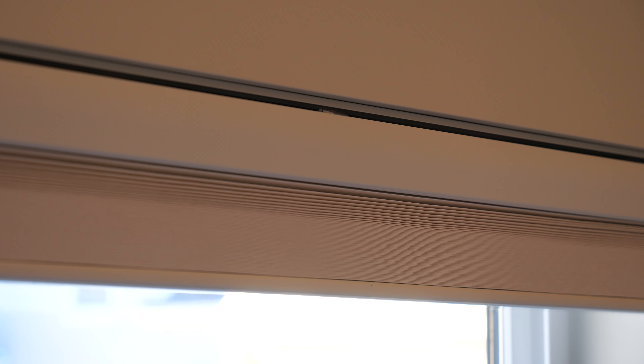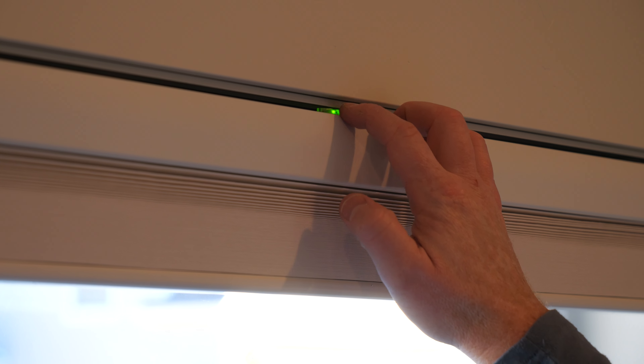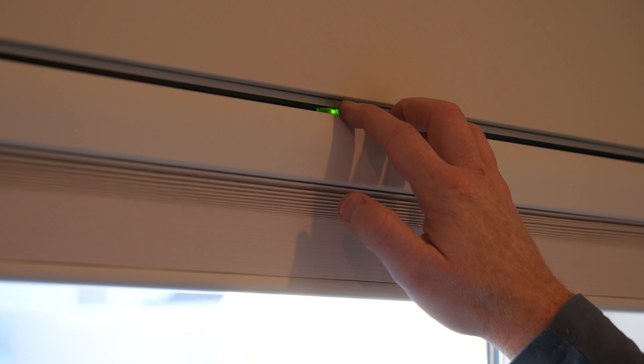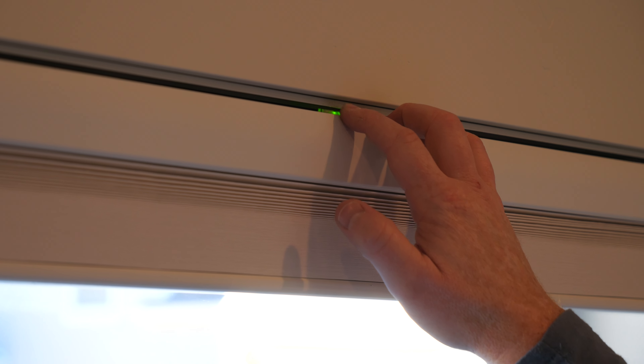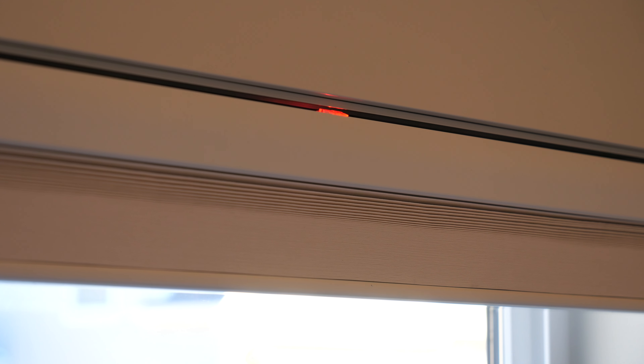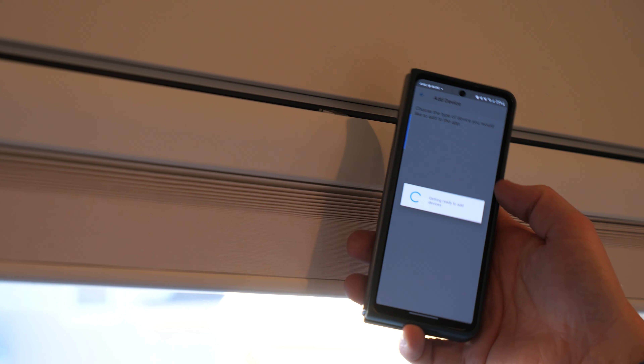If you cannot get it to pair, you will need to factory reset the shade. To do that: tap one, two, hold, then let go, and one, two, three. When it flashes red and green it has been reset and you will be able to pair it. If it's still not working, you may need to get a Lutron repeater to extend your signal in your home.